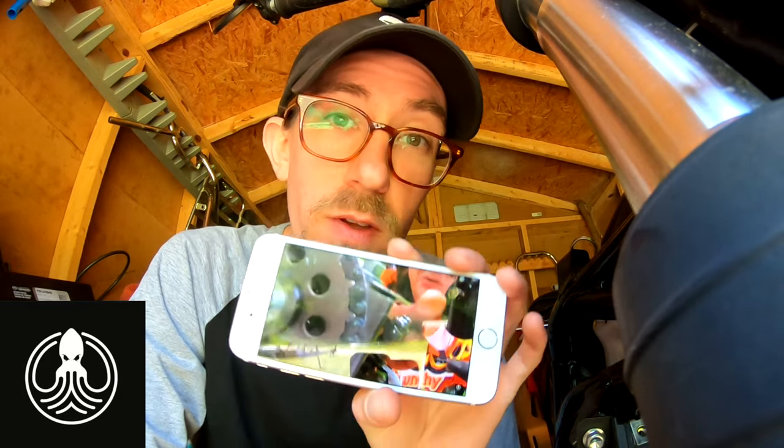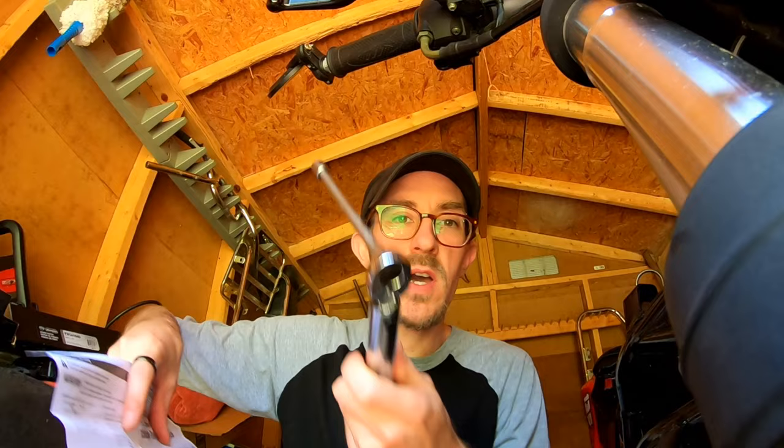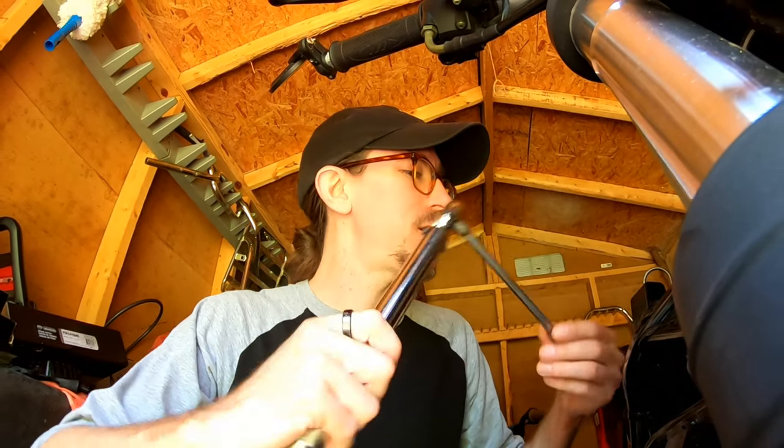Pull this video up when you're doing your valve adjustment, guys — very helpful. First time using my torque wrench. Sweet. When you make a purchase and you finally get to make good on that purchase.